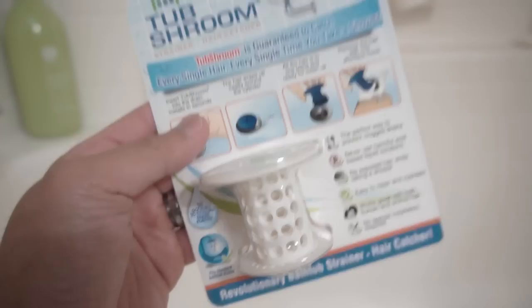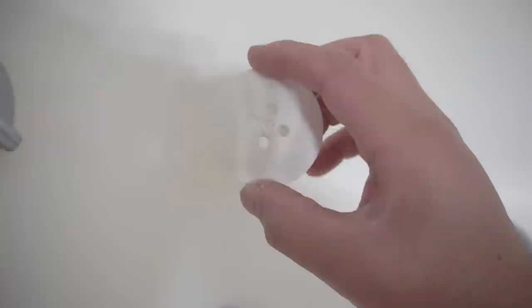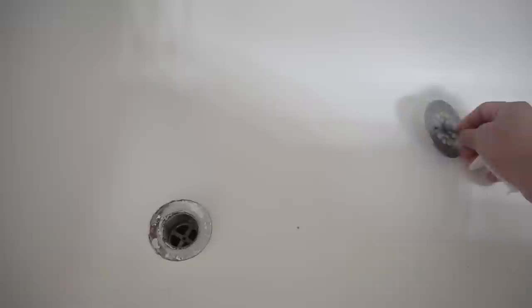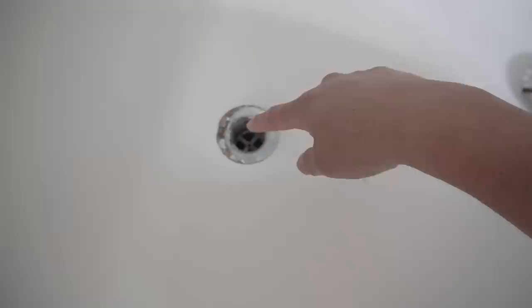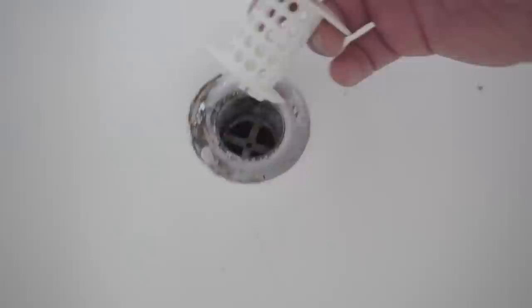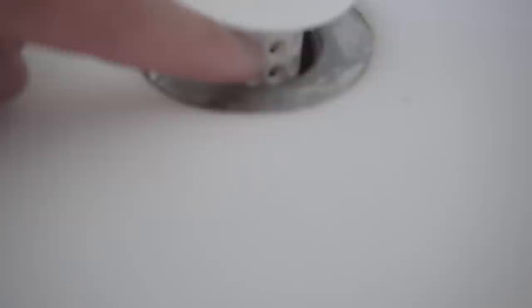This is the Tub Shroom. It's guaranteed to catch every single hair every single time you take a shower. I'll show you how to install it and we'll do a good old test. It's pretty much made out of soft rubber and it comes in different colors. This acts just like a cap — you are not going to be using the original drain cap anymore, but I suggest you save it just in case. You can just insert it effortlessly and it's soft so it flexes and conforms to the contour. Easy as that — it sits about one inch.